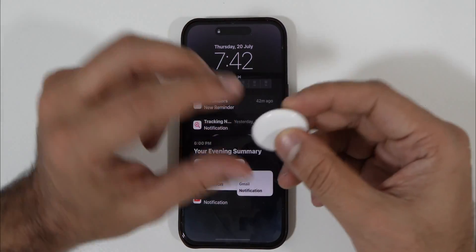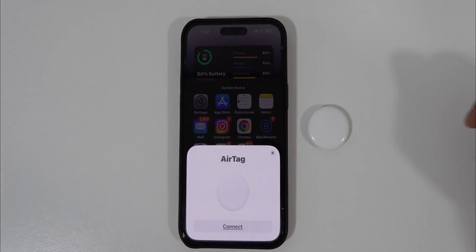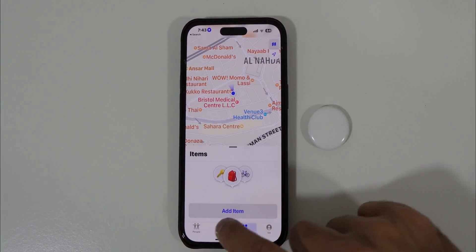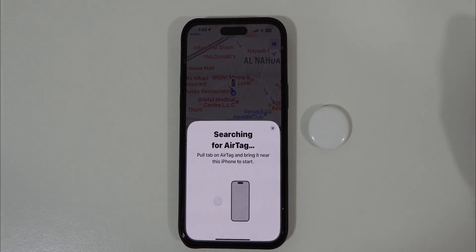Now you can easily connect it to any iPhone. After the reset, it will automatically appear for pairing when you bring any iPhone near it. If for some reason it doesn't show up automatically, you can open the Find My application, go to Devices, and tap the plus icon to choose the option to add an AirTag.